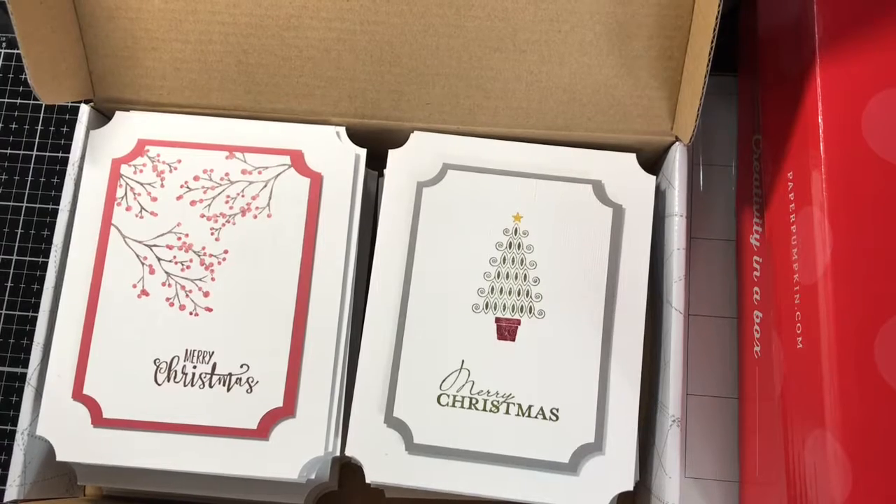Hello and welcome to my channel. I'm Brina Bergen with Oak Street Designs. I wanted to showcase some cards I made this season for a card drive.